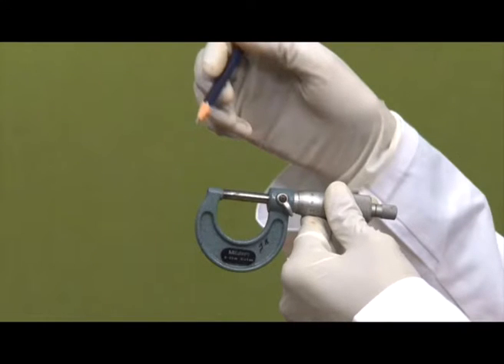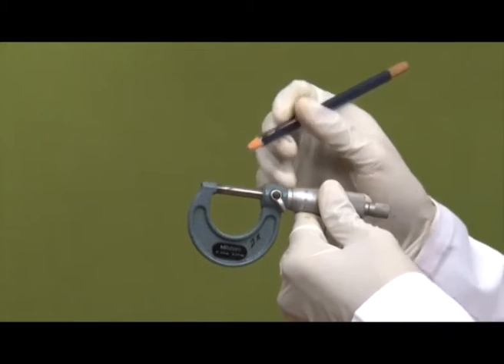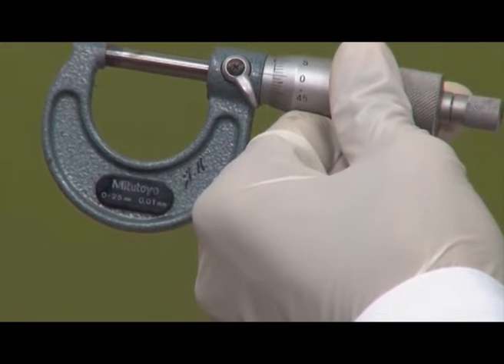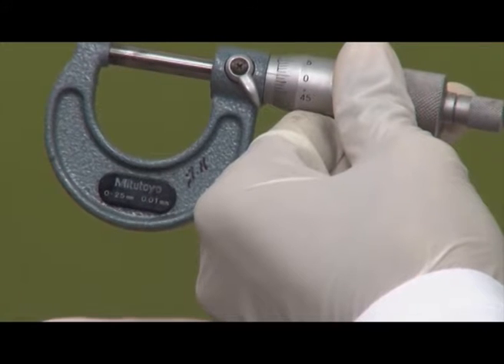In this demonstration I will discuss the micrometer. This is the laboratory demonstration for the course Engineering Metrology, where we discuss various instruments for linear and angular measurements. The micrometer selected here has a range from 0 to 25 mm and a least count of 0.01 mm. The maximum measurement that can be taken is 25 mm.